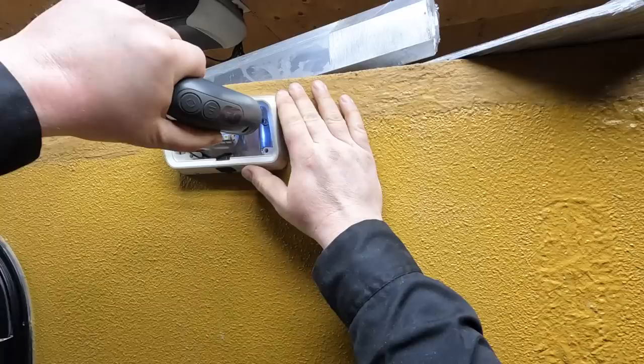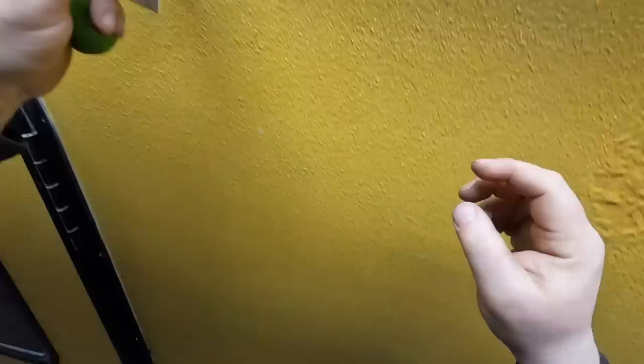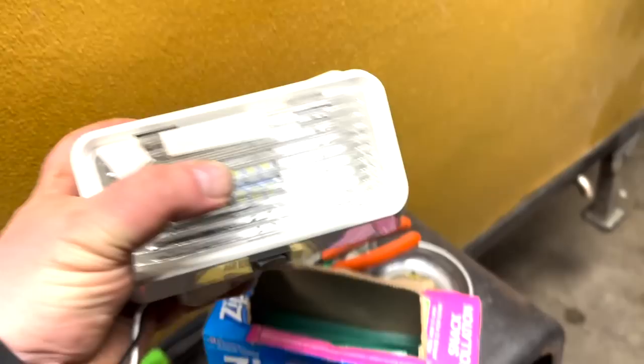I don't know if it's the cheesy LED light in it or what, but just staring at this thing bugs me. I've got something else I'm putting in there. There we go — there's our wires. We're just going to snip off — there we go. There's the brand new one, and it has a cheesy LED light in it as well.